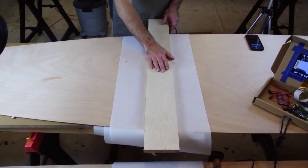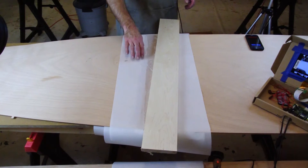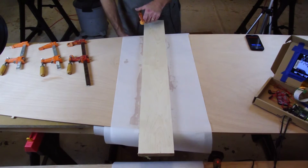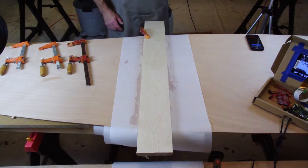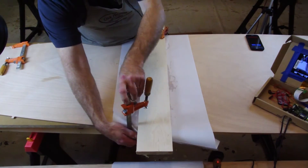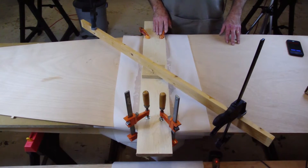Use a wide clamping board long enough to cover the entire scarf. Check the board for any curve and be sure to place the curve downward. In fact, one of the best clamping boards would have a slight curve so that when placed on the table it would be elevated just slightly on each end. Once you clamp the ends down, it will apply pressure along the entire joint. Then place a diagonal clamp across the entire assembly.